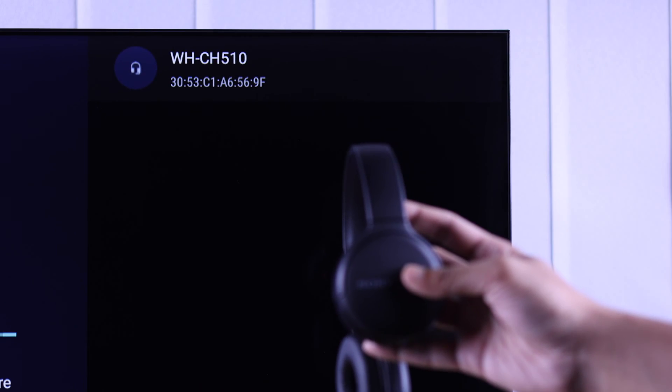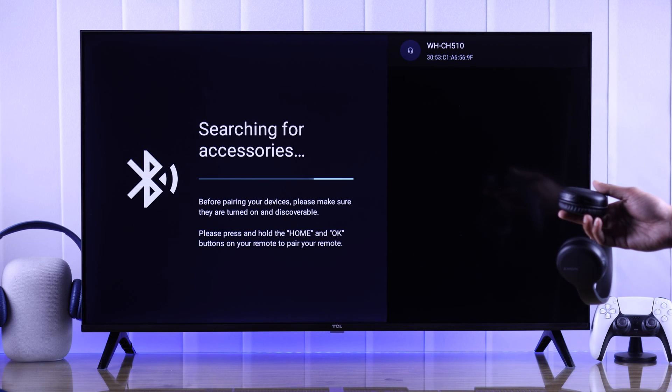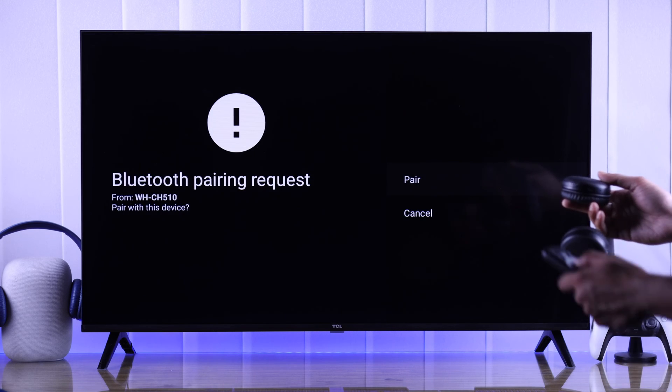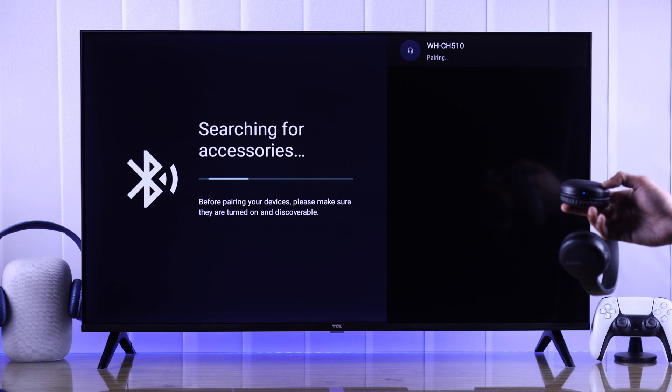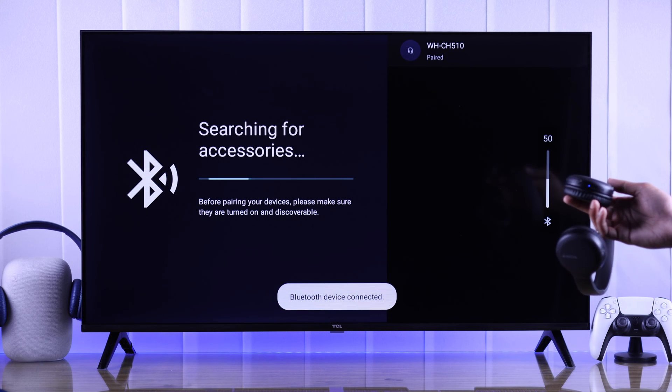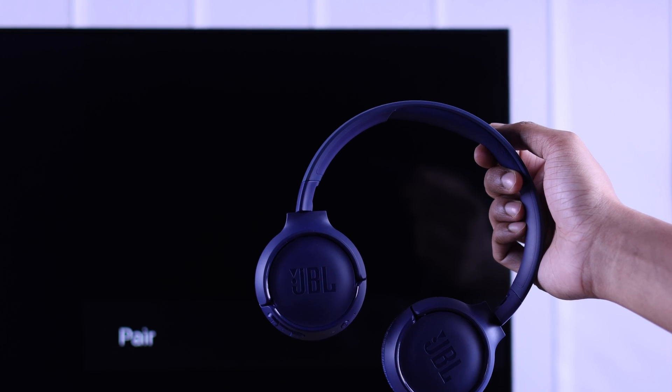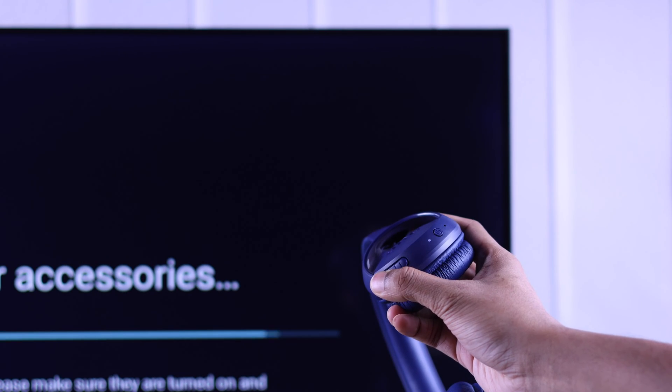After that, it will pop up on your TV's Bluetooth list. Using your remote, just press the OK button. It will then show the pairing request — just hit Pair, and now your Sony wireless headset is paired to your TCL Google TV.